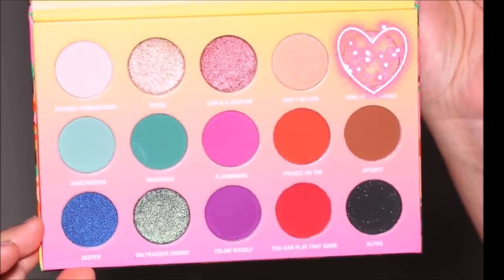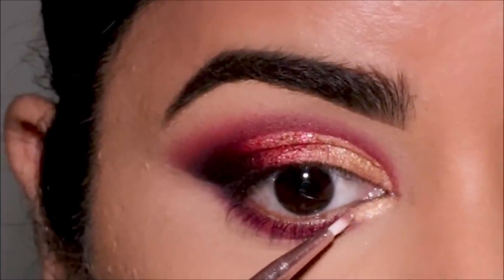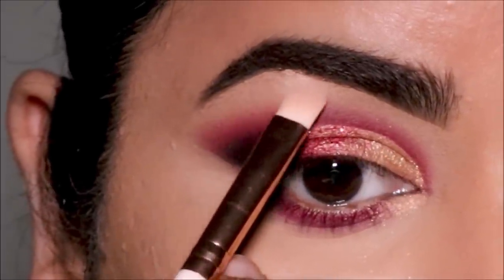In the inner third of the lower lash line, I'm going to be using the gold eyeshadow 'King of the Jungle.' Then using 'Pearl,' I'm going to highlight my brow bones as well as the inner corners, using a small flat shader brush again from ColourPop.